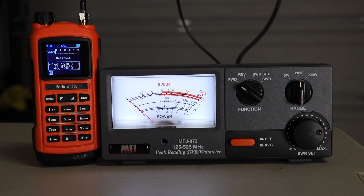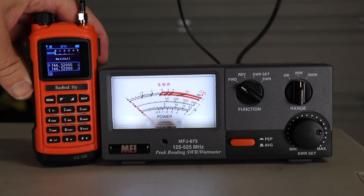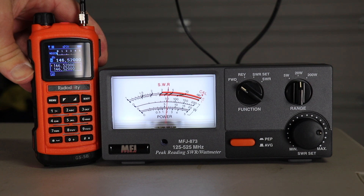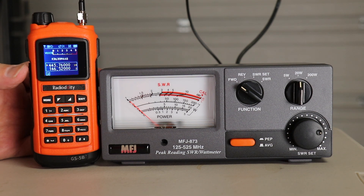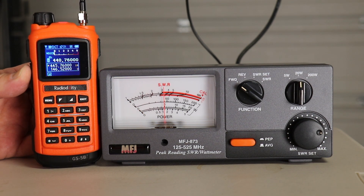Let's check out the Radioddity GS5B. On 146.520, we're a little over 5 — in fact, about 6 watts. I'm going to try one of the more local repeaters, the KD6DDM 440 machine, at 445.760. That puts us right at 5 watts again.